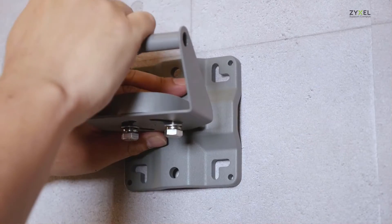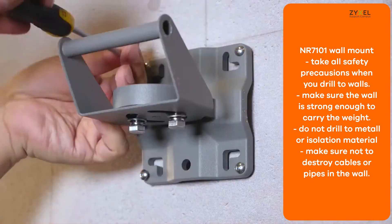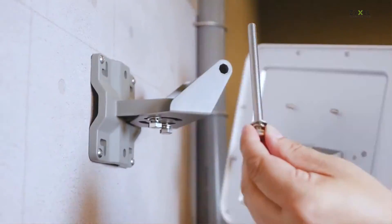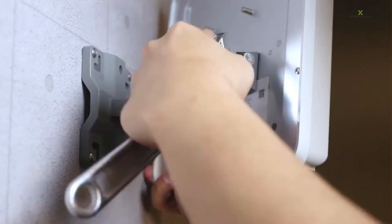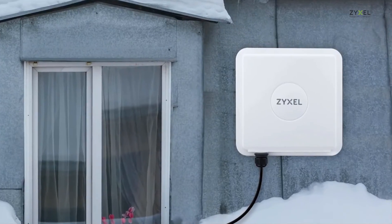We also suggest you secure the device when you mount it on a horizontal pole. You can use the base plate with plugs and screws to mount it on the wall. Please take all safety precautions when you install it, and fix and tighten all screws so the device is fixed in the correct position.